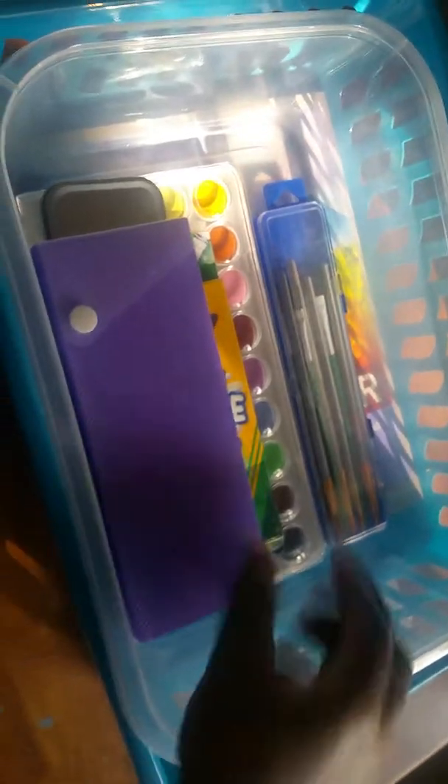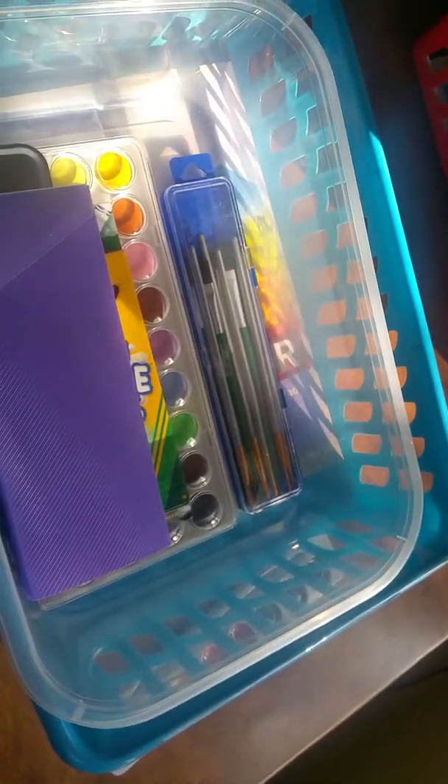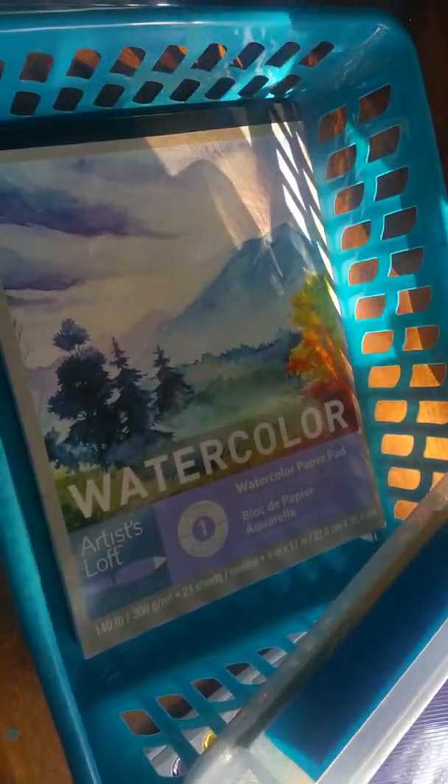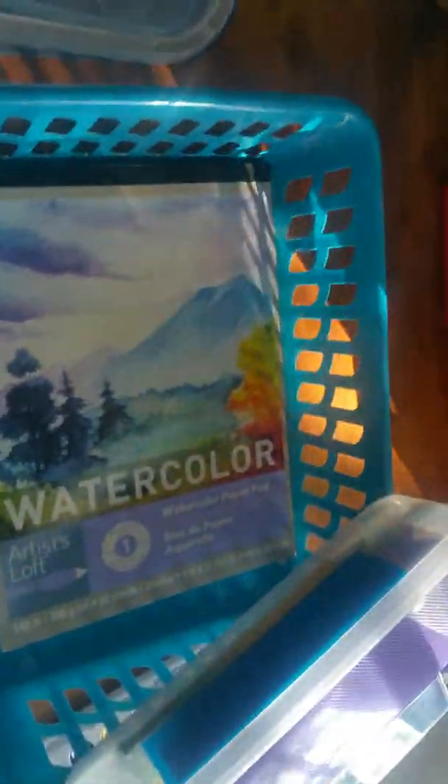I ended up getting these Artist Loft paints because they had a buy one get one 50% off deal — they're generally not discounted, but they were labeled and the register lady honored it. Down here there are also Artist Loft water pads. This one was five dollars, and this one was in a three-pack for fifteen dollars — so five dollars each — and that one I got buy one get one 50% off, but this one was in a three-pack so it didn't qualify.